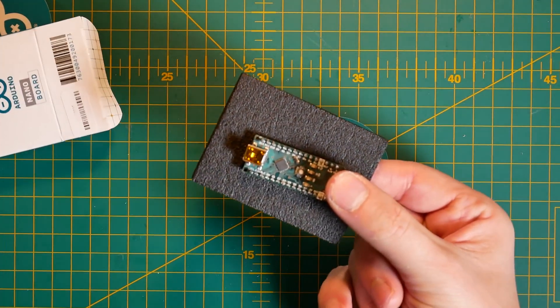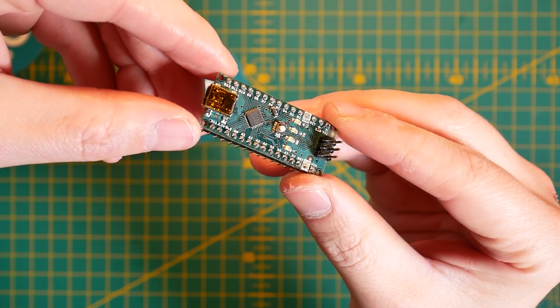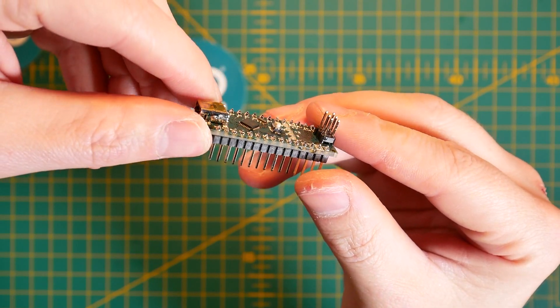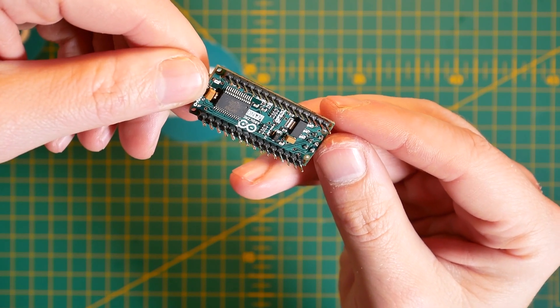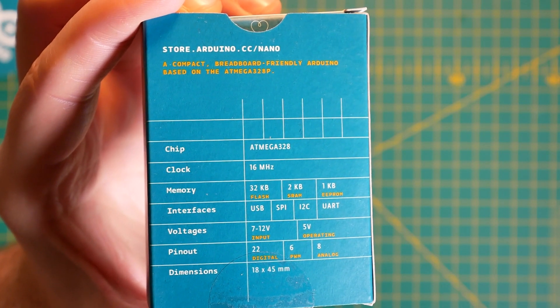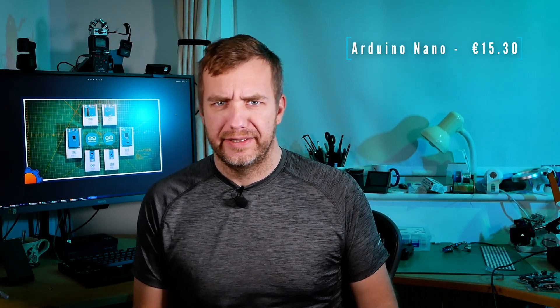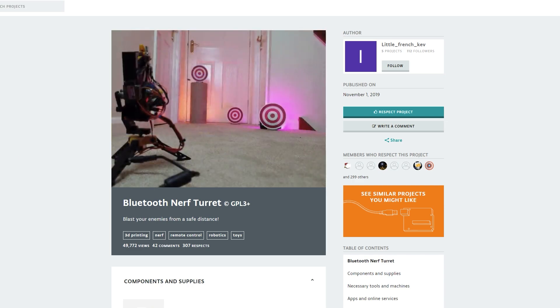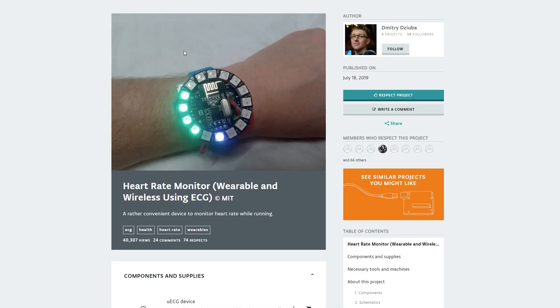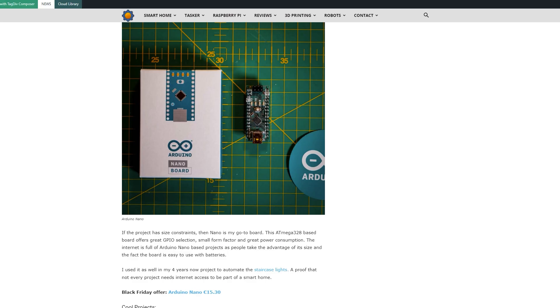Next up is Arduino Nano, which on the Black Friday event is going to be available for €15.30. This is one of the most popular boards when it comes to portable projects or projects requiring a battery, because it provides you with all the pins that you probably need for a small project, plus it has excellent power consumption statistics. With 22 pins available to you, six of them having PWM signal and eight of them being analog, there's nothing stopping you from jumping on interesting projects. For example, a Nerf turret. Another example showcasing the excellent portability of a Nano is this wearable device that uses a NeoPixel Circle LED ring to display your heart rate. Lastly, a project more up my street — I love coffee, and who wouldn't like to have a smart coffee machine? This one is using Nano too.